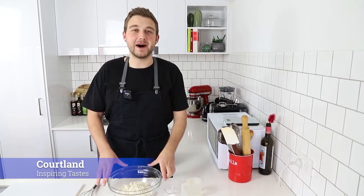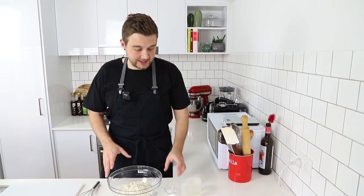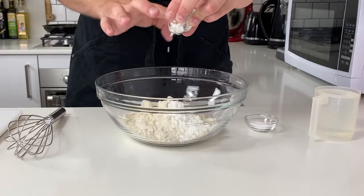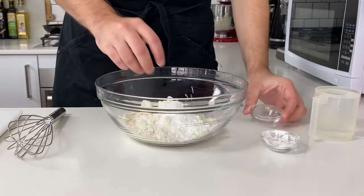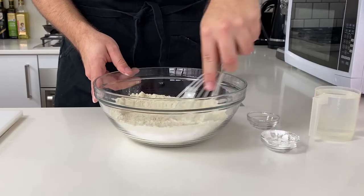So in a large bowl, I've got some Masa Harina flour, which is corn that has been treated with hydrated lime and folic acid. And to that, I'm just gonna add in some corn flour and a little bit of salt. I'm just gonna give this a little whisk to make sure that all of that flour is evenly distributed.